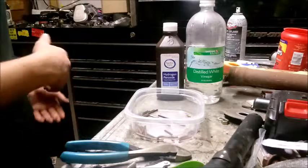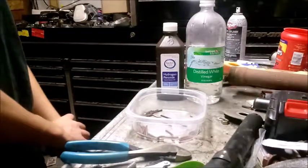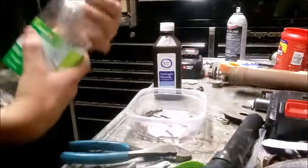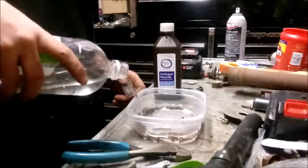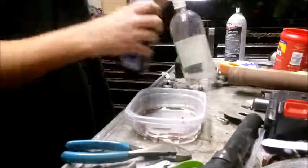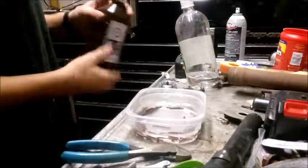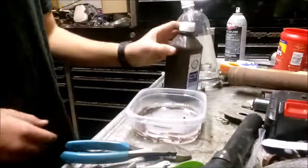Hello everybody, today we are going to be electroplating with copper, because I'm too cheap to get gold — I'm a broke high school student. We'll be using hydrogen peroxide and white vinegar to see how this works, just using copper wire that we've had sitting around the shop since I was like four years old. I had some hydrogen peroxide — should have this if you tend to get hurt a lot. I've never done this before, this is a first attempt.